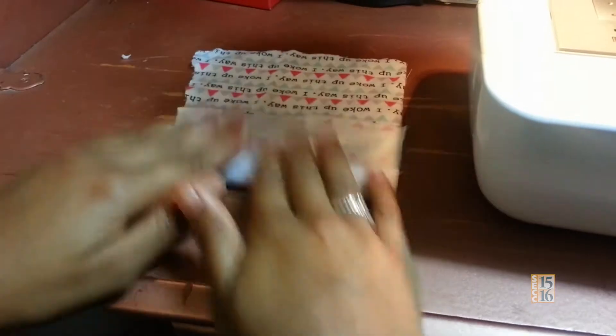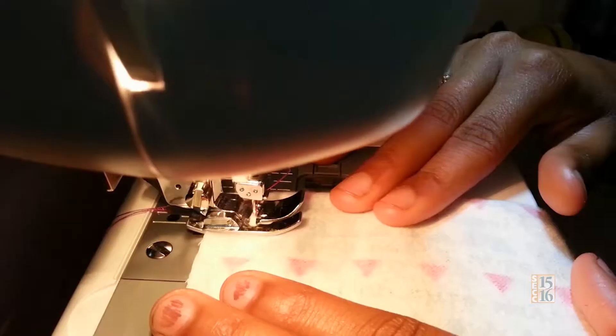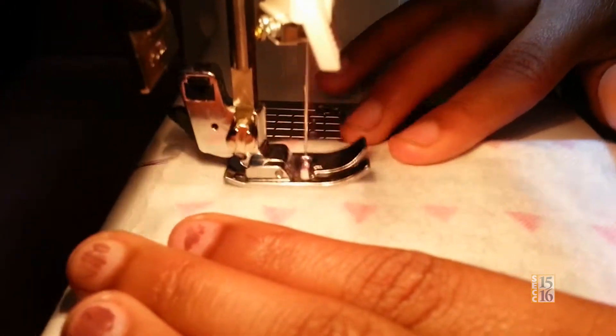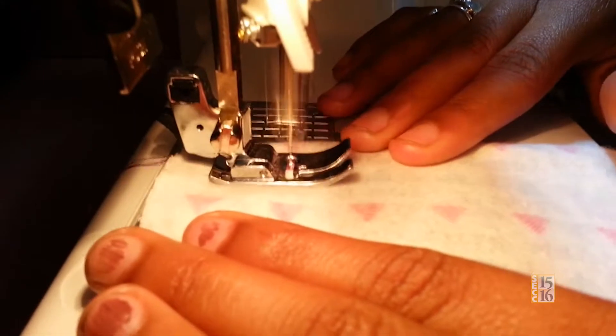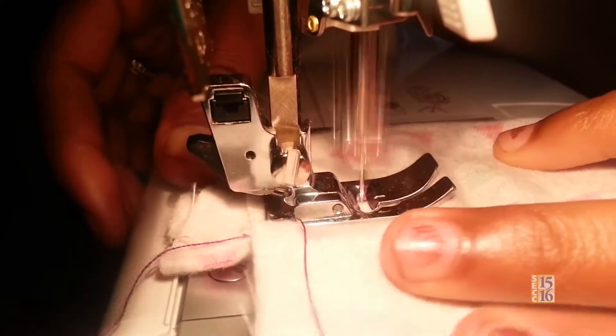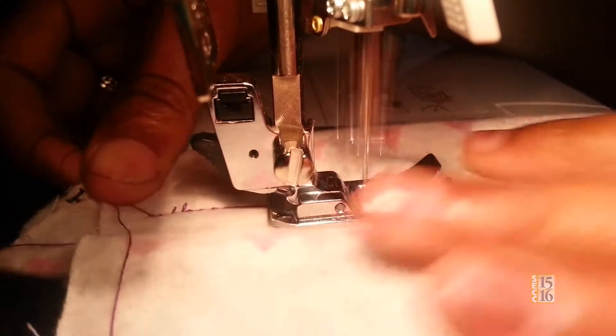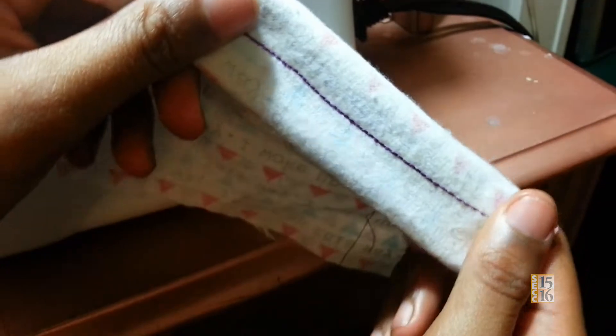Start off by making a seam. Flip it over to this side and let's get ready to sew. You can see a very straight line. Right here is what the finished product looks like. In my next video I'm going to teach you how to set up the machine and everything. But thanks for watching my video. See you next time. Bye!